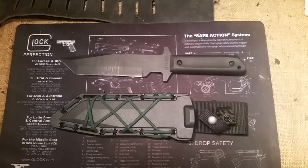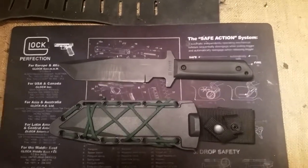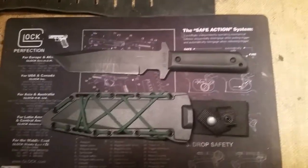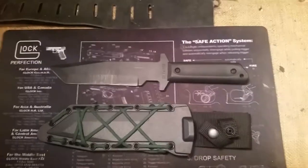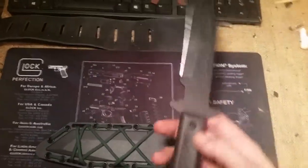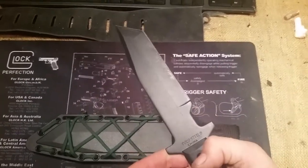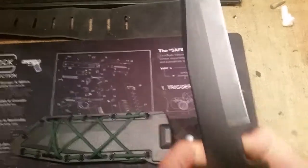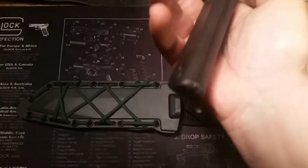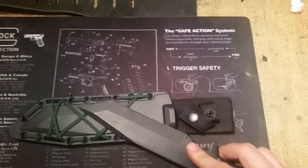Quick review on the Cold Steel GI Tanto full tang knife — this one's gonna be short. I picked this up online for like 30 bucks and I'm surprisingly pleased. As you can see, I've already put it through a little bit of abuse but it's holding up a good edge all the way through — good knife.